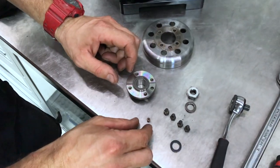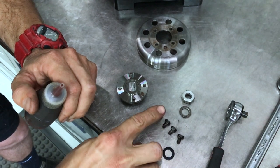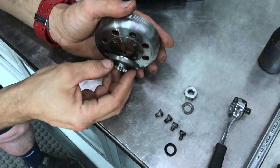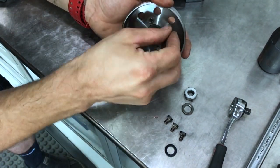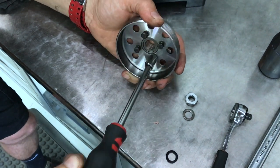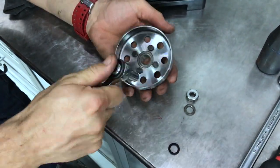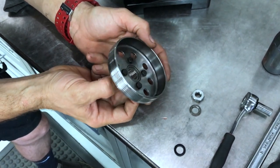Get your new sprocket out of its packet and start the reinstallation process. Grab the dowel pin and place it into the new sprocket. Make sure you've got a little bit of Loctite on hand and put a tiny dab on your screws. Making sure this lines up — there's no other way — fit it in there, rotate it over, hold it with the back of your hand, insert the screws, and do them up with the 8 millimeter socket.